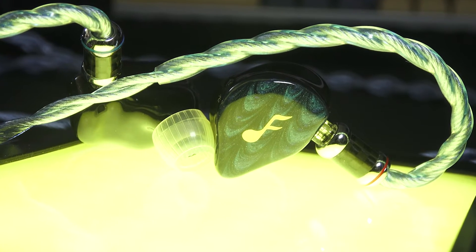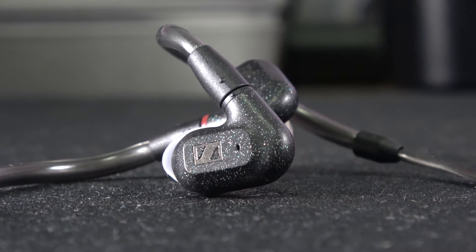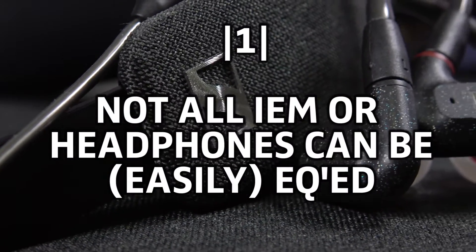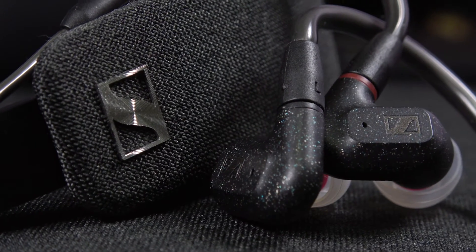Best of all, it's either free or it costs a lot less than having to purchase another piece of gear hoping that it suits your needs. However, there are a few things to understand. Number one: not all IEMs or headphones can be EQ'd. Pushing frequencies too far may cause distortion on some of your gear, so if you do test this software out, I recommend trying a few decibels at a time.